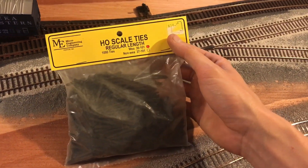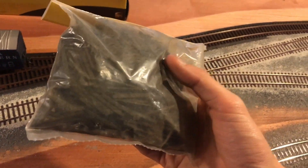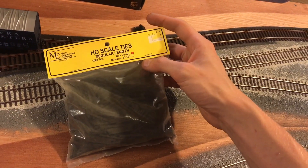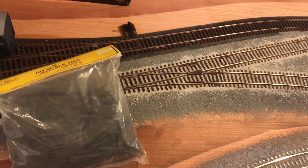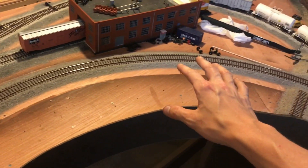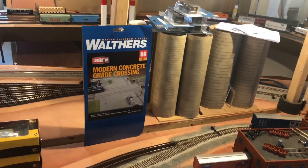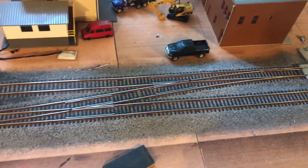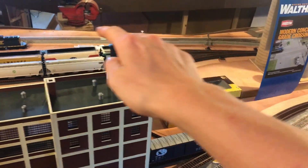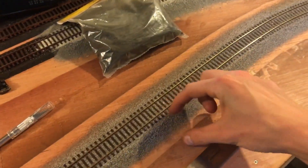I got a train show haul for you guys. I got a bunch of these Micro Engineering ties, weathered, for about 10 bucks. These are pretty hard to find, so I'll just use a little bit and give the rest to a friend who was looking for them. I was thinking of laying ties out starting here and going to around that curve — just a couple of ties every couple feet, like they're about to do track maintenance.